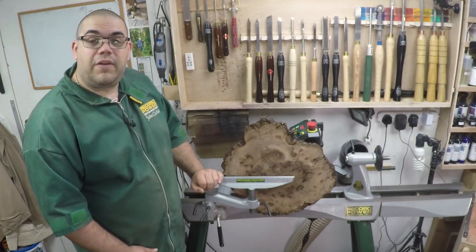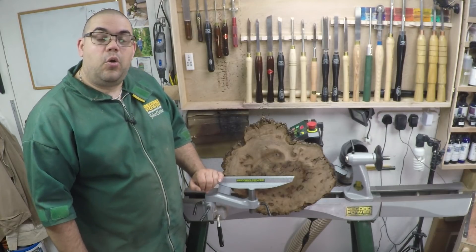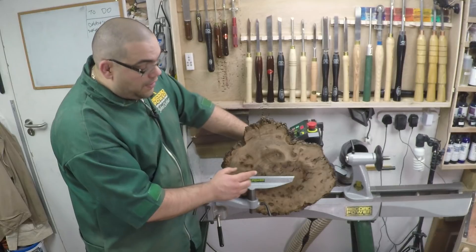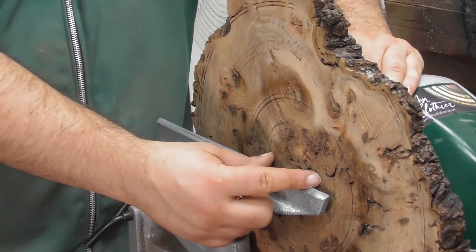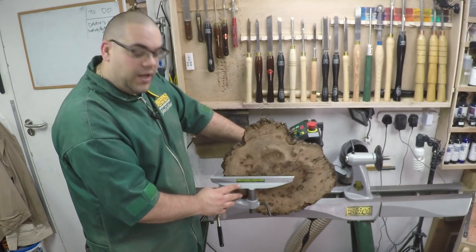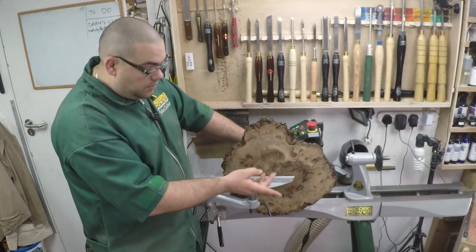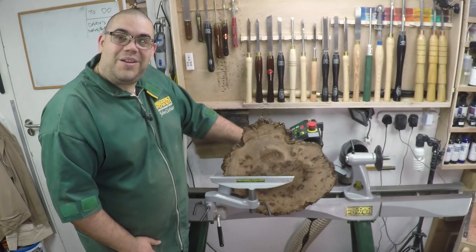The blank is all trued up now and flat, and as you saw I sanded it with the orbital sander all the way down to 400 grit. I've now marked out some lines — these are areas where I want to try and create some features. I'm going to start with a dome in the centre with a sort of secondary dome around it, then a small gap and then a recessed curve, then a small gap and then a couple of lines, a bit of a gap, three lines, bit of a gap, two lines. Let's get on with it.